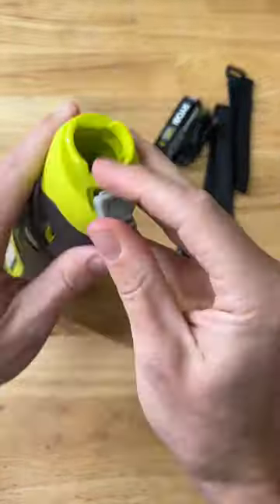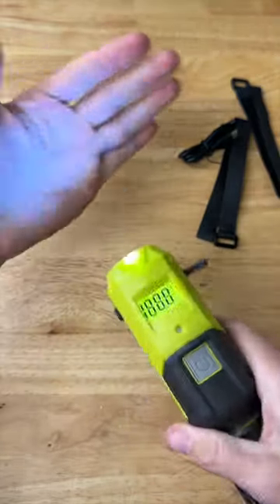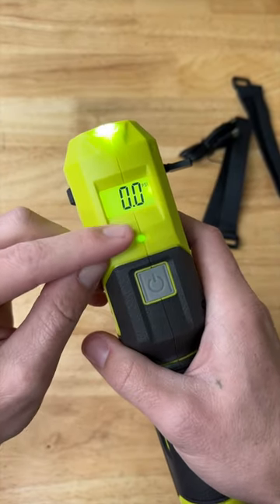Kind of cool, the little six-inch hose. Even more tools hidden inside — that's awesome. Little flashlight built right in. Backlit LCD digital PSI display.